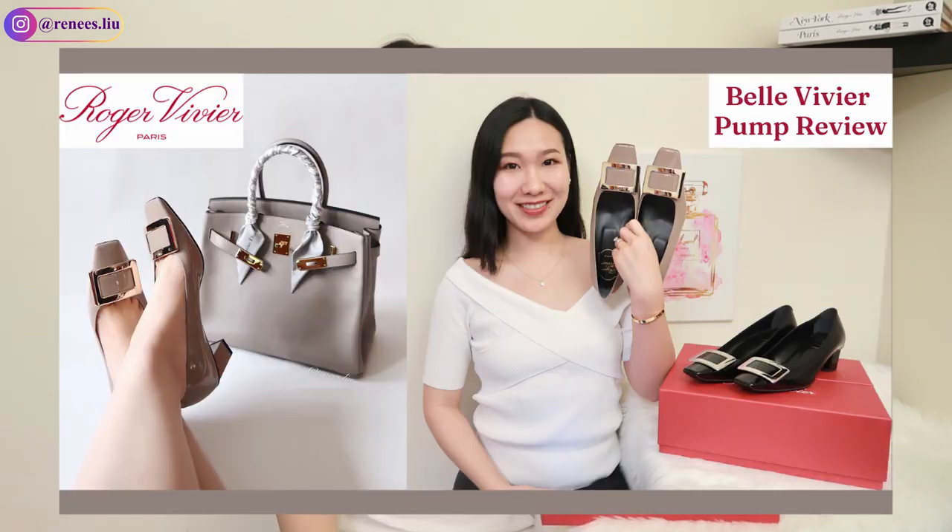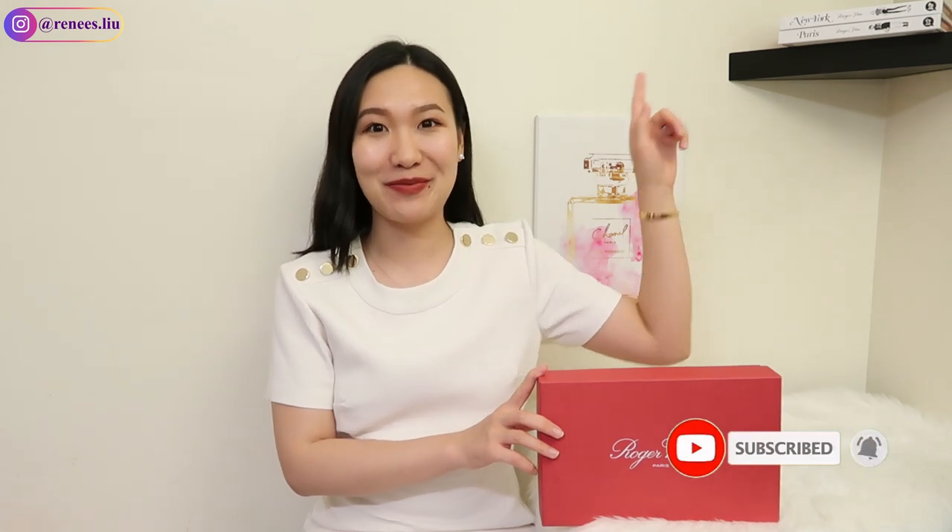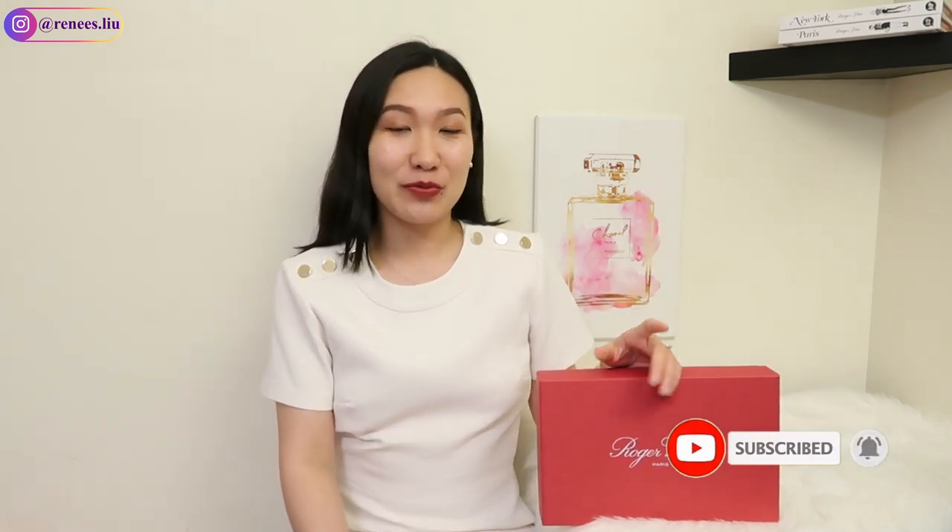Hi everyone, welcome back to my channel. In today's video I wanted to share an unboxing review of the Roger Vivier clutch. Many of you are familiar with the Roger Vivier shoes — I also have two, and if you're interested you can check out my previous review video linked above. A lot of people don't know that Roger Vivier also does bags, so today I really wanted to introduce you to their evening clutch. I think they do such a beautiful and elegant design that is very unique.